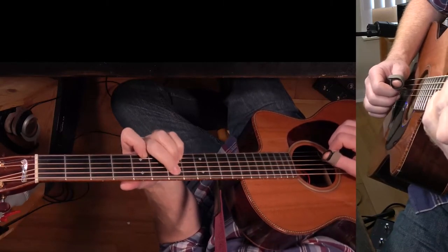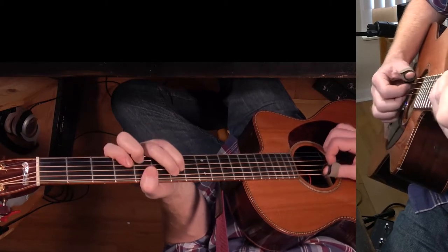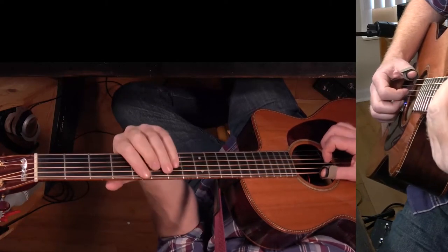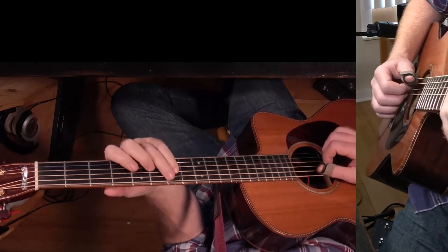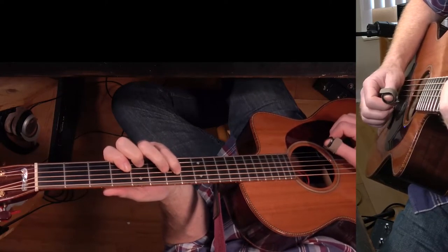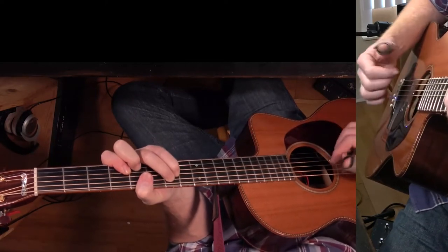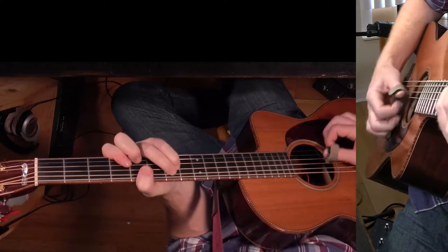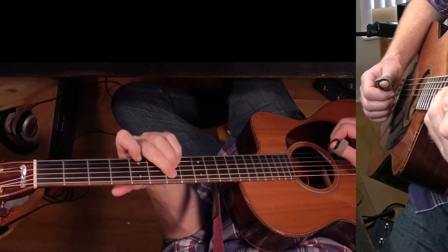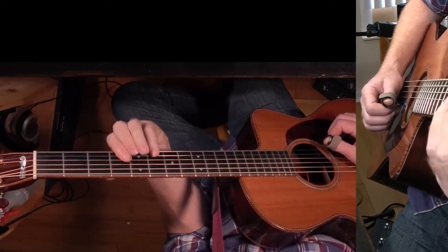Then I'm playing an A major 9. The notes are: one, five, one, there's a two or a nine, there's a five, and there's a major seven. If you're going to play them all with your thumb, you want to hear that big sound. An alternative is to play it the way you'd normally play it, and then you can just play the bar there.